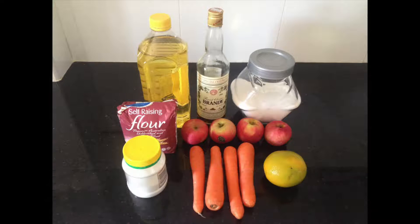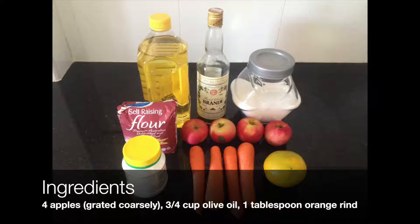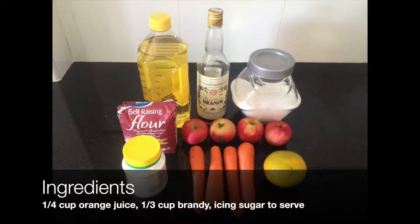Six carrots grated coarsely, four apples grated coarsely, three quarters of a cup of olive oil, one tablespoon orange rind, one quarter of a cup orange juice, one third of a cup brandy, and icing sugar to serve.